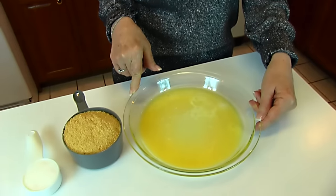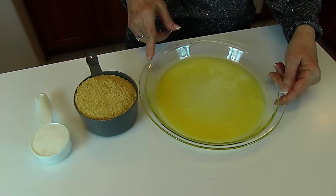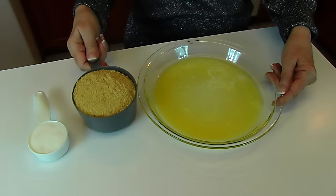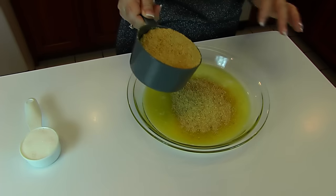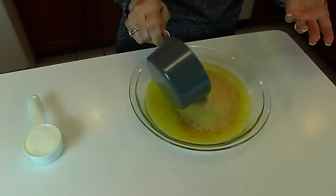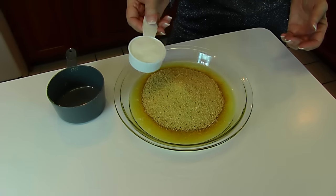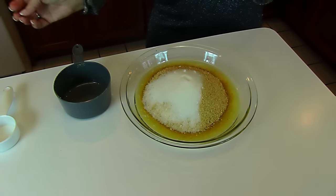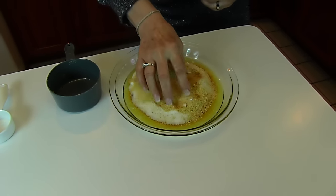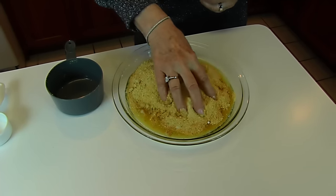We need a crust, and that crust is going to be a graham cracker crust. You may buy those already made if you like, but the best ones are the ones that you make at home. I'm going to use a recipe you'll find in Betty's Kitchen. I use one and a half cups of graham cracker crumbs, one-fourth cup of sugar, and mix that with six tablespoons of melted butter. As you do that, you'll be able to have a nice mixture that you can form into a crust.